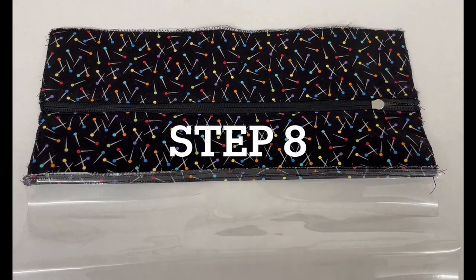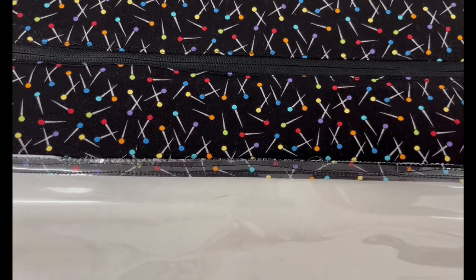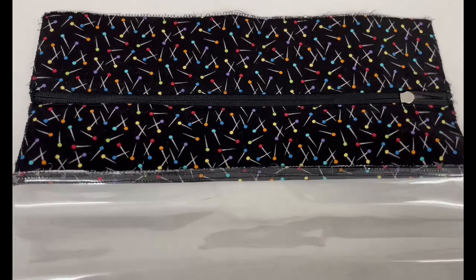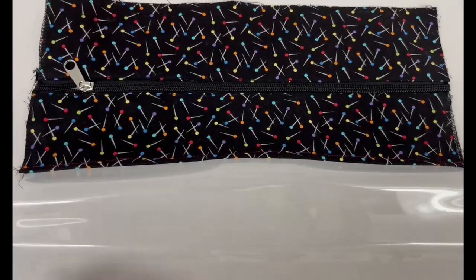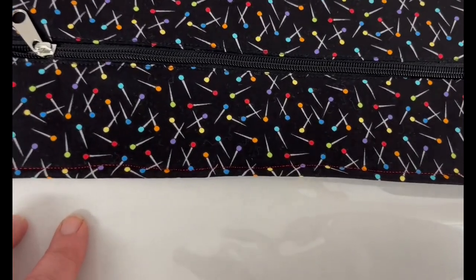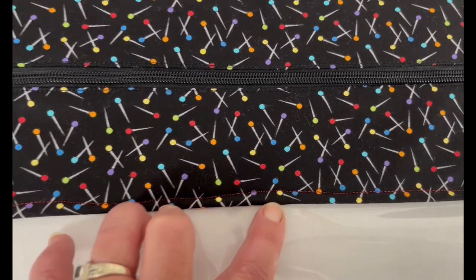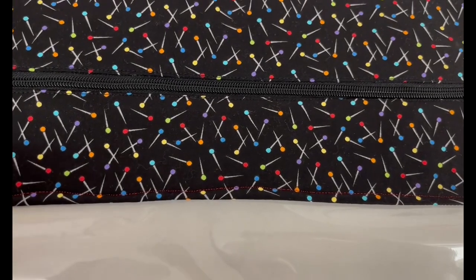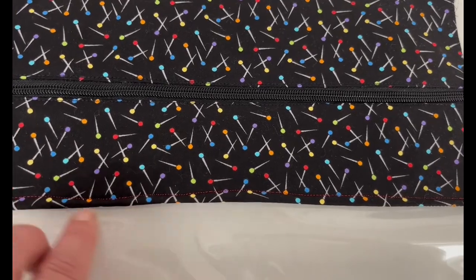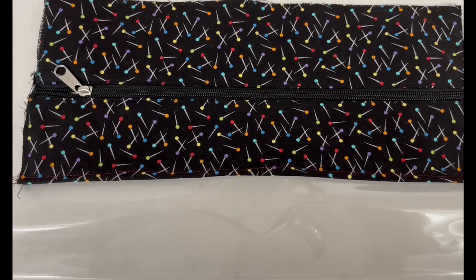I've gone ahead and finger pressed the vinyl to the back of the zipper gusset. I have clipped it on each end and pressed it with my fingers as I went, changed my foot to the number 56 Teflon foot — the open toe one I showed you — and I've gone ahead and top stitched with red so you could see it a little bit better. That finishes it off so that you don't see any of the fraying, even though it's been zigzagged. It finishes it off nicely with the connection to the vinyl. I'm going to go ahead and do that on the other side as well.